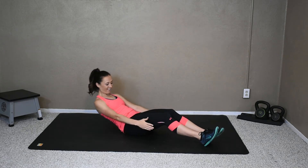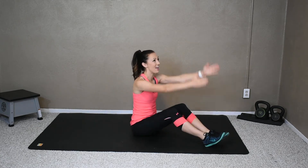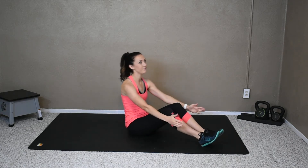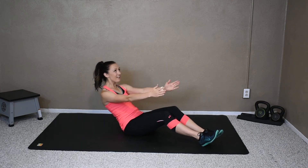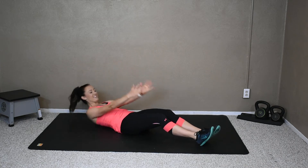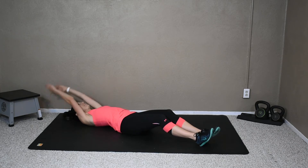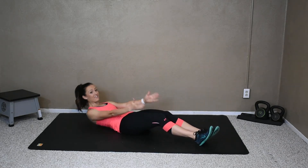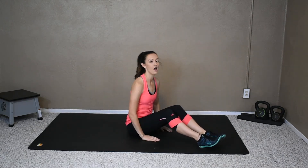Seven more. Up and reach. Five more, come on. Up and reach. Abs are a muscle group that you can work every single day, so any of these abs videos — you can do it every day.